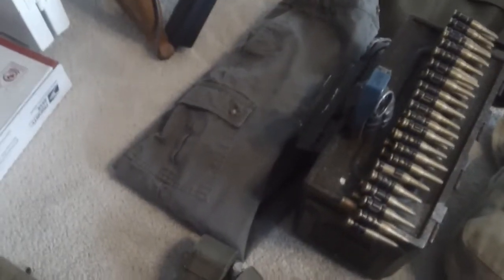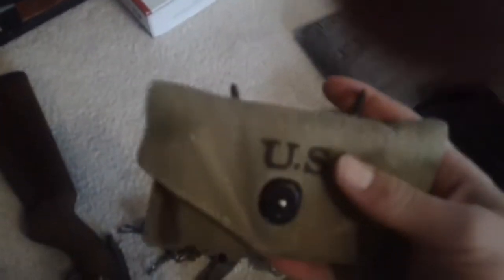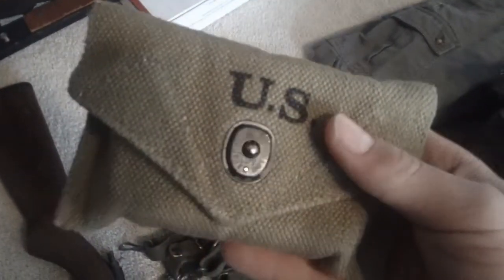I have some green pants picked up for about $20 — they kind of look like HBT pants. I don't really care about the trousers too much since I only make movies, not re-enacting. I also have M36 suspenders and M44 suspenders, plus a reproduction first aid pouch from Soldier of Fortune — it's British.